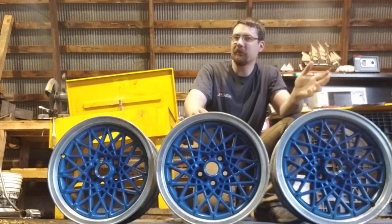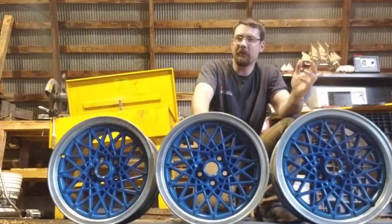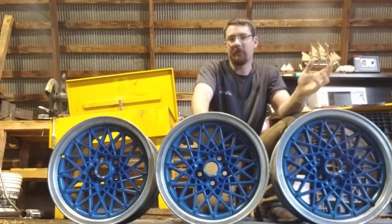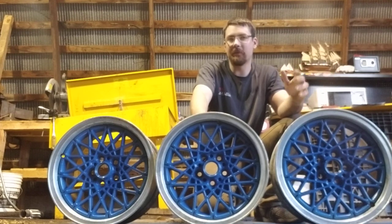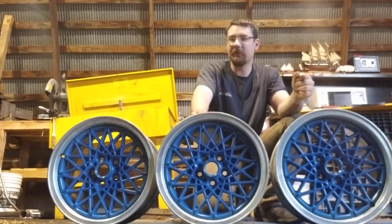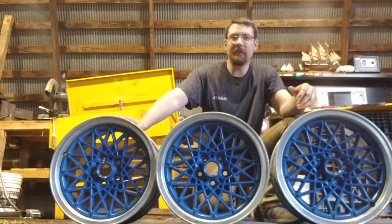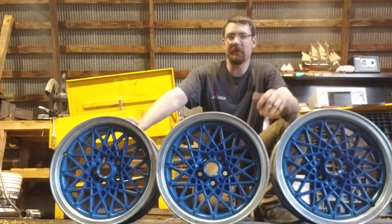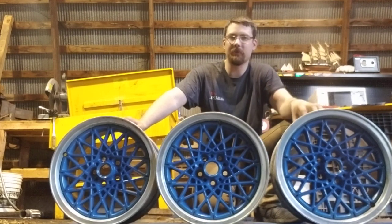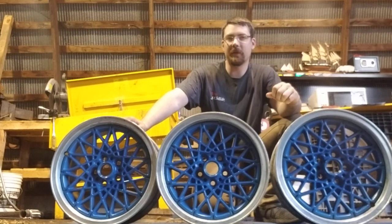You probably know someone — maybe your dad or someone — who does custom wheels or still does it today. Everyone kind of does it a little bit differently. I paint these; you can tell they're blue in color. These are rims for Pontiac wheels, and they've got that nice diamond spoke look to them.